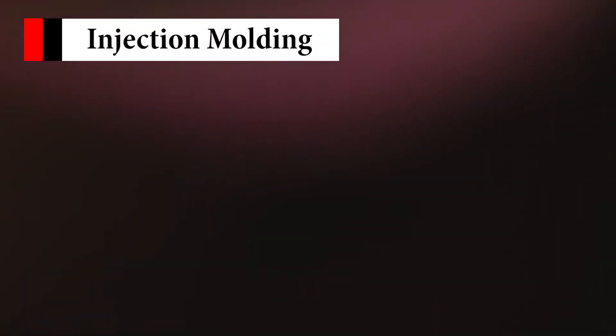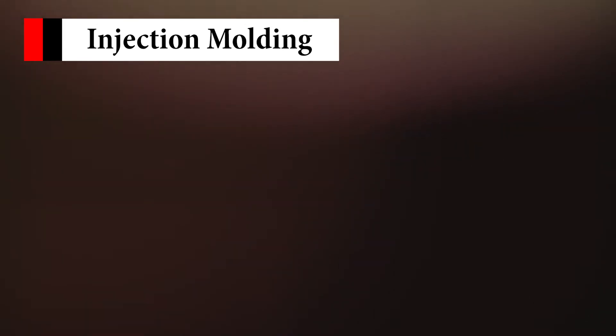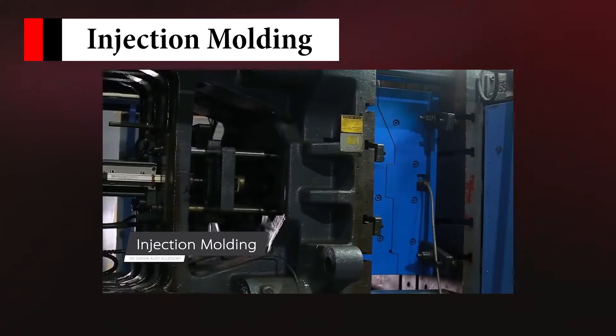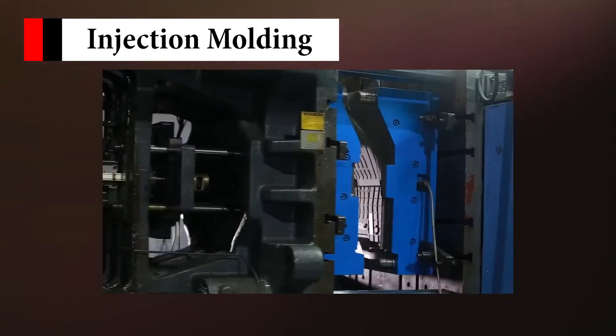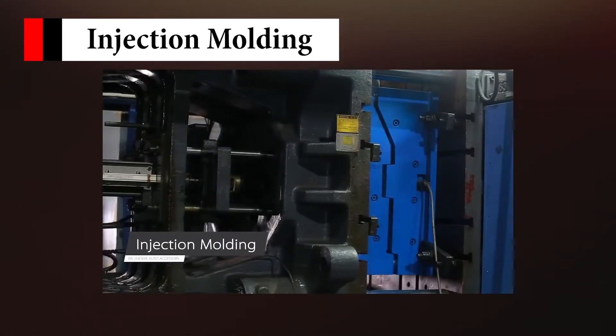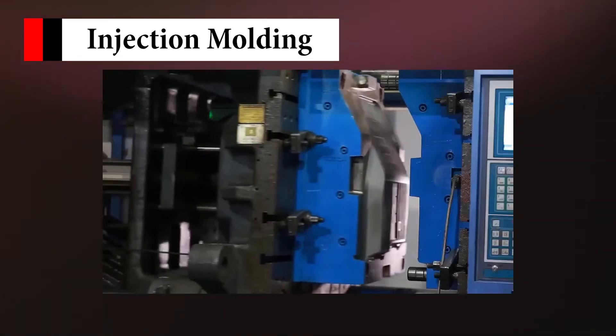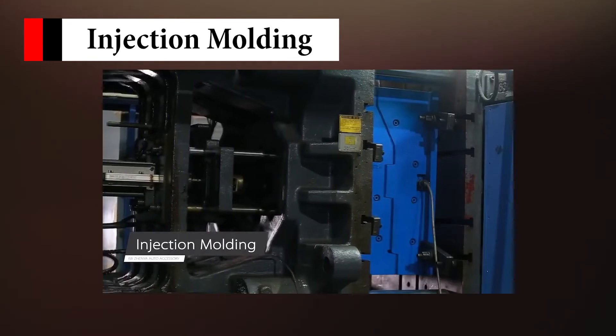As for LastFit's injection molding mat, the production process needs first-class, state-of-the-art steel. Each pad needs more than pure steel grinding tools. As they grind the materials together, they inject the materials in a molten heat into the mold, then cooling and solidifying them.